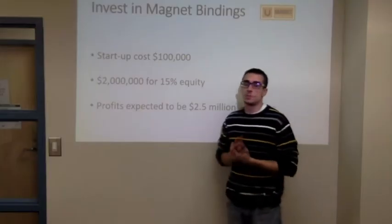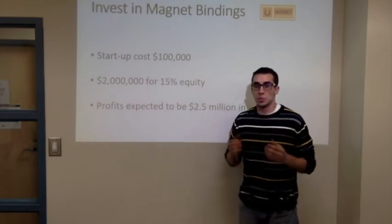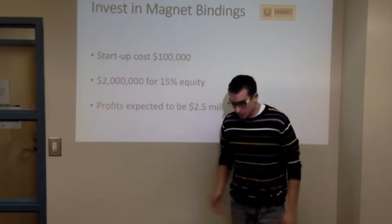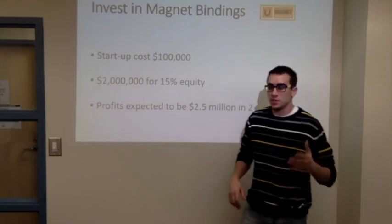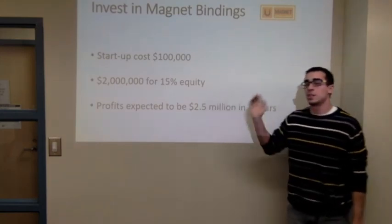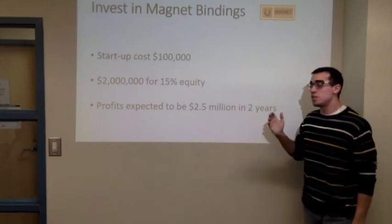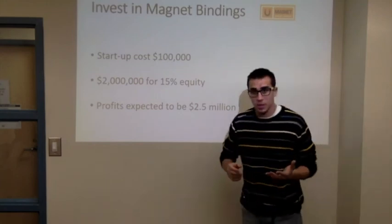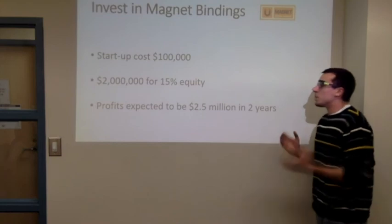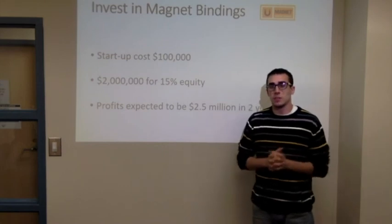The risk involved with this product is basically lawsuits. The reward is to make the life of the snowboarder easier, because you don't have the whole process of bending over and attaching everything together — you basically press the button and you can go downhill. For the financials, I can show you why you should invest in us. We have a startup cost of $100,000 and what we are offering is $2 million for 50% equity. This money would allow us to invest in machinery, delivery, and wages for our employees. The profit expected is $2.5 million in two years, and that's the reason why you should invest in us.